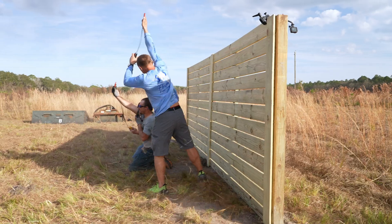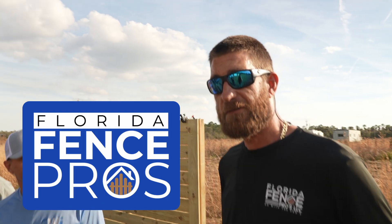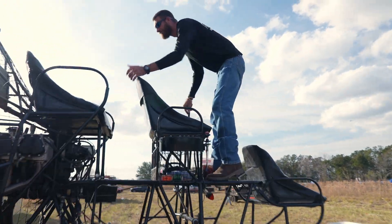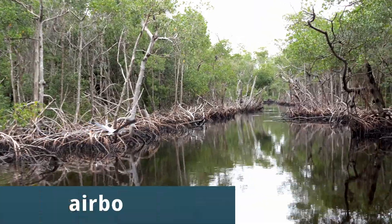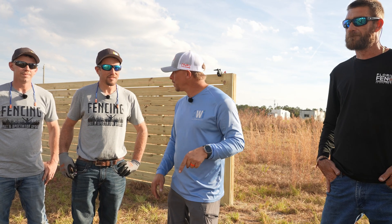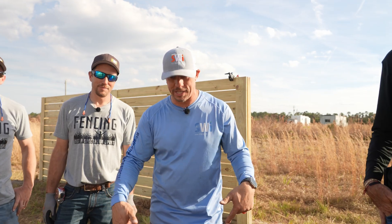Today we're gonna wind test a fence — not show you how to build it, but how it gets ruined. Here to help is John from Florida Fence Pros. His family runs an airboat tour operation just south of Orlando, but right now we're excited to knock down some fence. This video is about how much wind it takes to ruin a fence built on 4x4 posts. Will it snap? Will the ground give way? There's no data on this — we will be the only data you'll ever find on this subject.